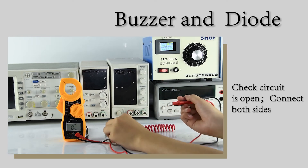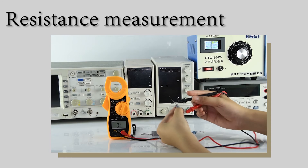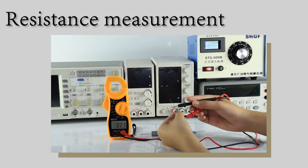Diode Measurement, corresponding to positive and negative poles. Resistance Measurement, which can be measured by connecting both sides.